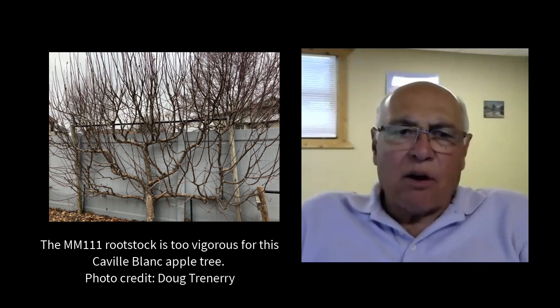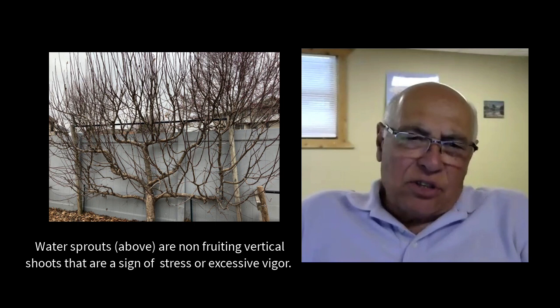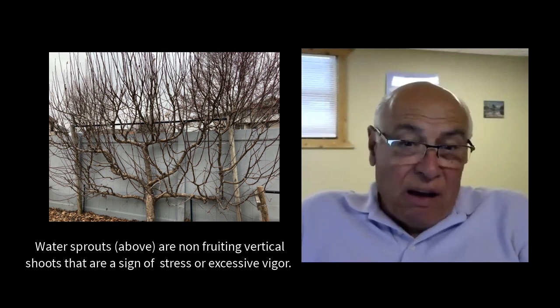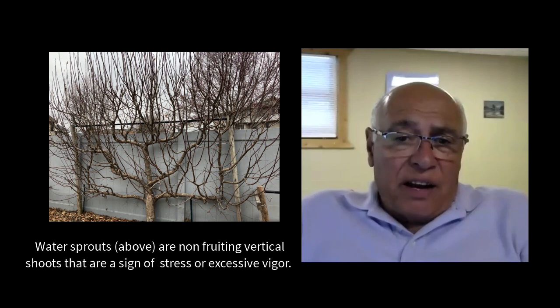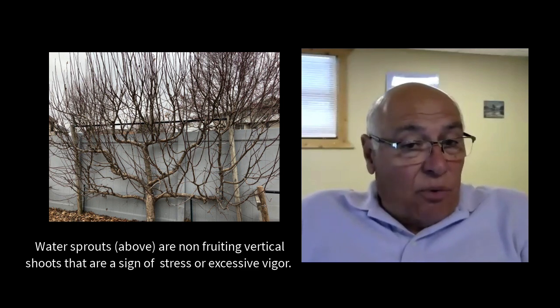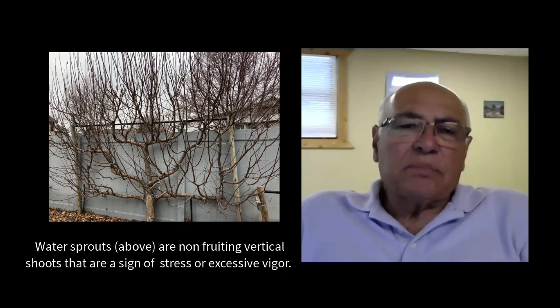Whenever someone sends me a question about trees and how to get rid of water sprouts, the first thing I do is ask questions about what rootstock the tree is planted on and determine whether or not it can still be restored. If it's the wrong rootstock and it's a little too vigorous, that's a problem and you probably need to remove it and start again.